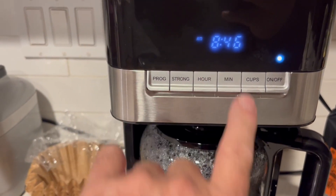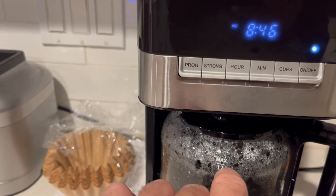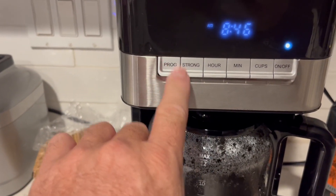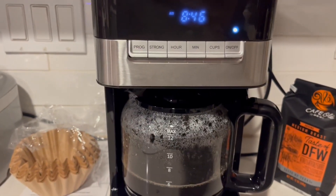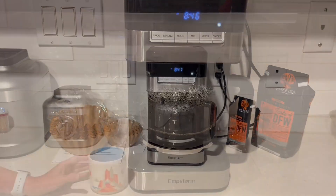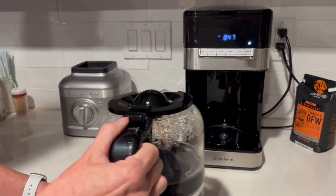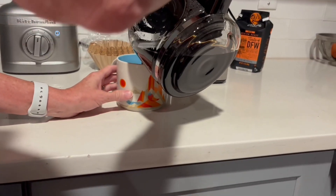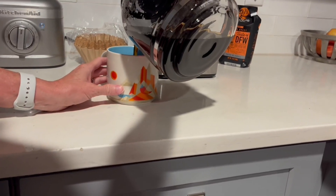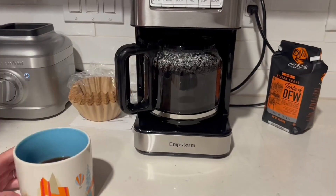You also have minute and hour buttons for setting the time on the LCD display, and you can click 'stronger' to get stronger coffee. The program button allows you to set the time for delayed brewing. It looks like our coffee's about done — and here we are, the moment we've all been waiting for this morning: a nice big pot of freshly brewed coffee. It has an easy pour nozzle on the pot. Enjoy!